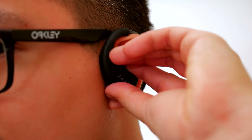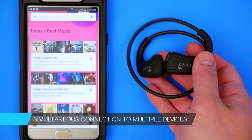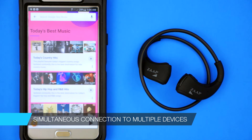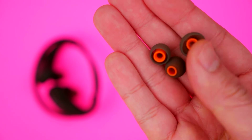They've got a super snug, comfortable fit, and as you can see here, they grip really well into my ears. You can connect to one phone or two devices simultaneously, and this is actually a patented technology exclusive to Zap. I guess it's pretty obvious — I'm in love with these.